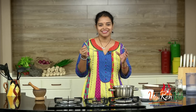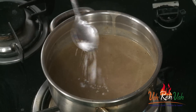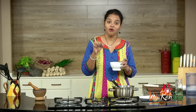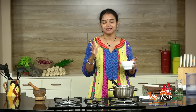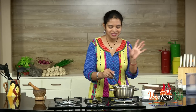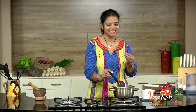Now we are going to check the taste. This is so so nice. I think I can add just a very little bit of salt — soups should not be too salty. In the last, you can pour some cream on top or top it off with some cheese. This has come to a boil — just one boil is good enough. This is perfect consistency — not too thick, not too thin.